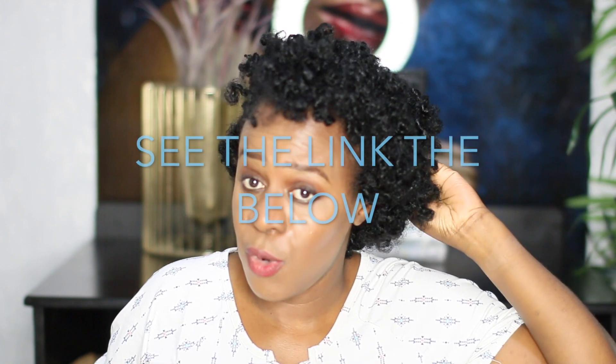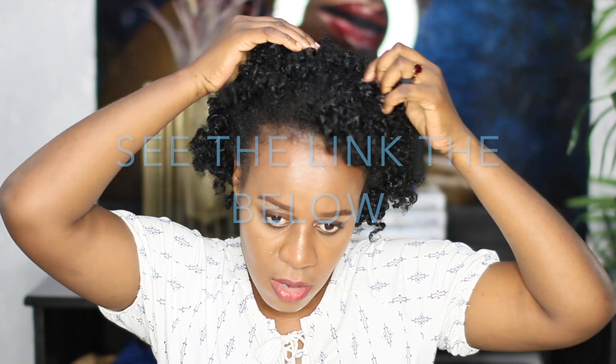By the way, I did my bantu knots using Keolala — I did it off camera because I believe I've already done a tutorial on how I do my bantu knots.